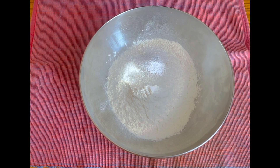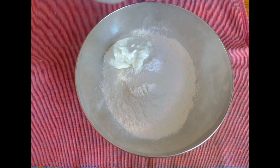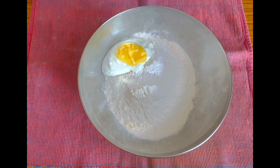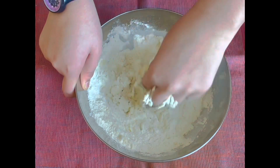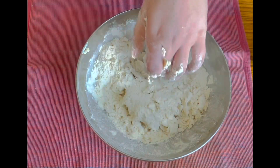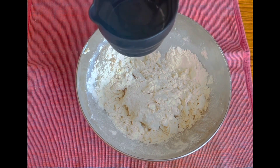Since we're making a kulcha, not a roti, I will add around three tablespoons of curd. Next add one teaspoon of ghee — you can use butter also. Then I'll add water to make the dough. I'll give all of them a good mix before adding the water, and the dough should already start forming a structure. I will add the water gradually — at the end I'll tell you how much water I used.